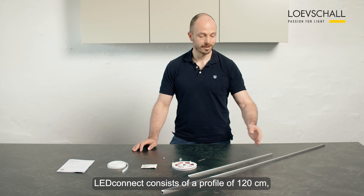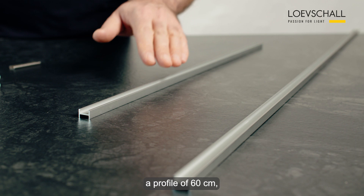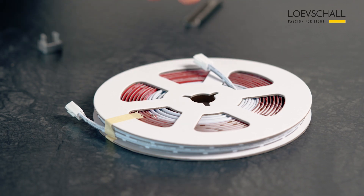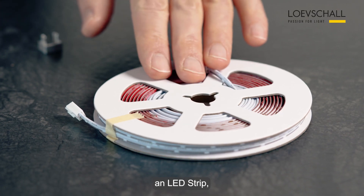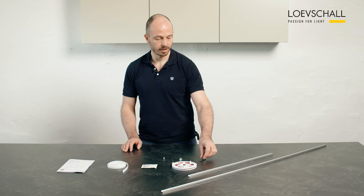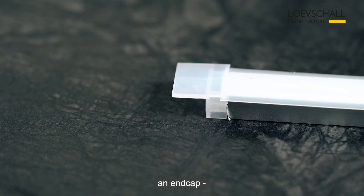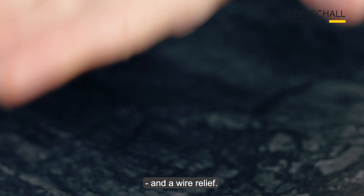LED Connect consists of a profile of 120 cm, a profile of 60 cm, an LED strip, a cleaning wipe, a diffuser, a multi-bracket, an end cap and a wire relief.